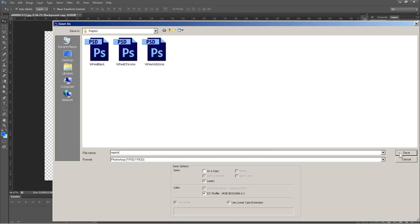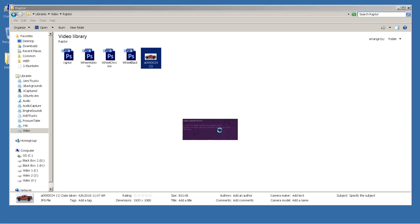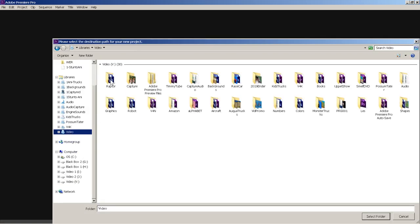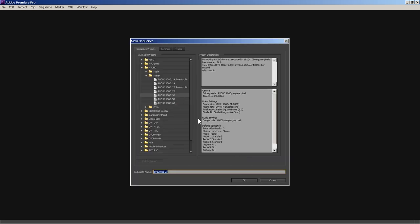We've named it 'raptor' and now we're going to save it in our folder. Close out Photoshop. Now go down to Premiere and open up a new Premiere project. I have all the presets set up, so let's do a new project, put it in the raptor folder, and name it 'raptor' as well. Check the preset settings, keep it as Sequence 1, and hit OK.